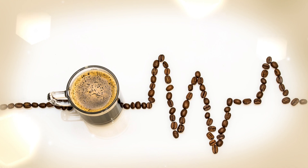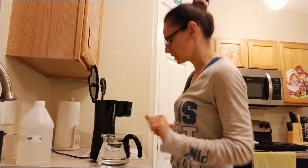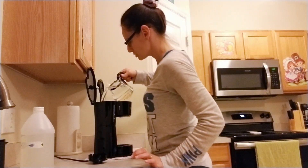Now, if you take a look, I don't know if you can see all the way in there, but there is some grime and yuck in there. I clean it every week — at least once a week. Go ahead and pour it on in.